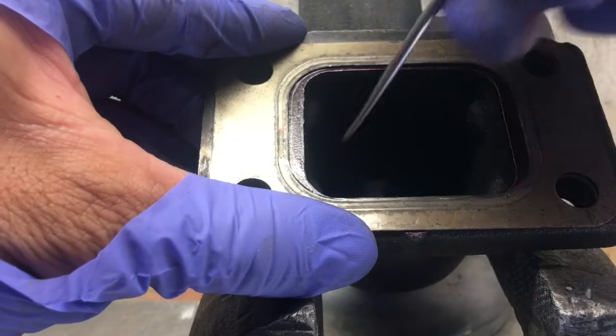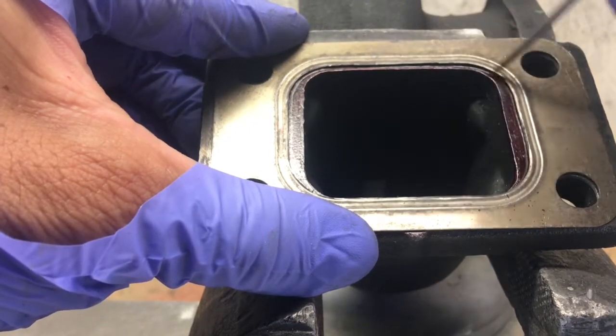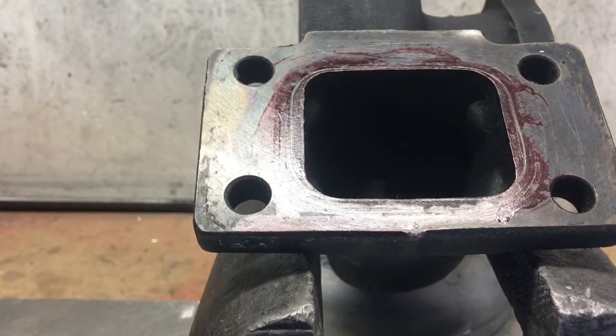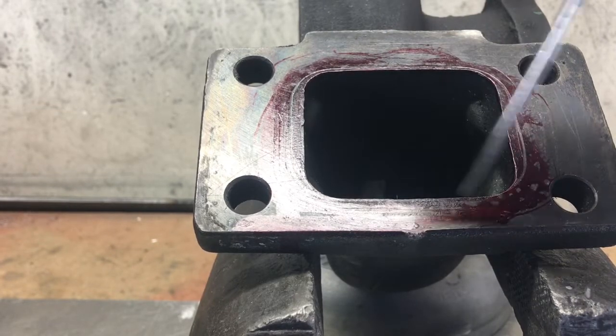Now what you want to do is scribe the line of the gasket, and we're going to be porting out everything within that line. There we go — we have our guideline and now we're going to port out all this extra material.